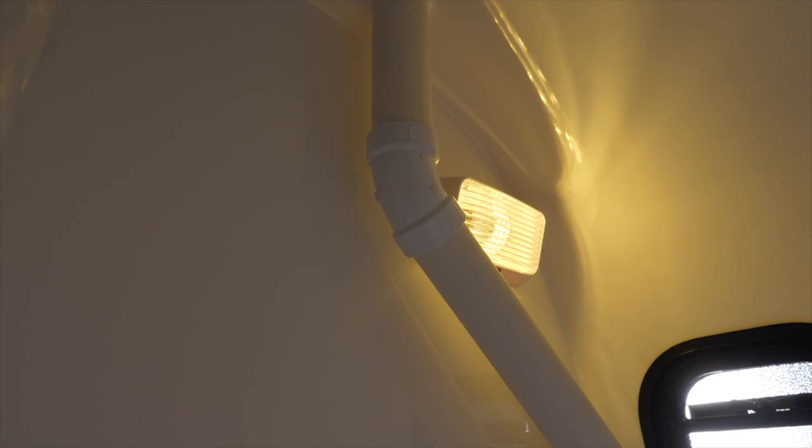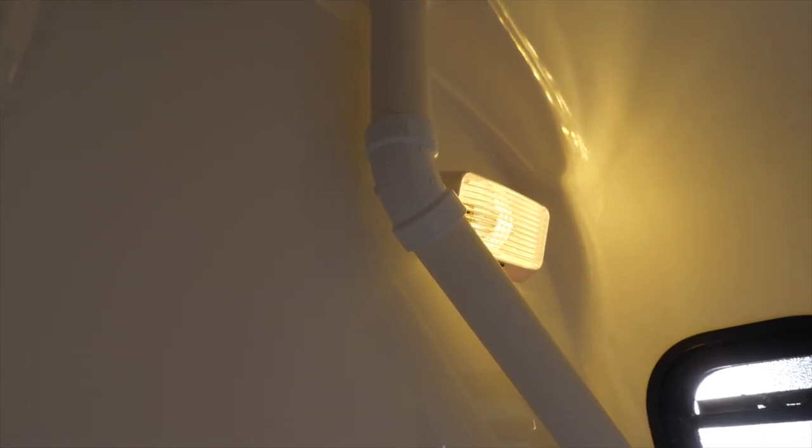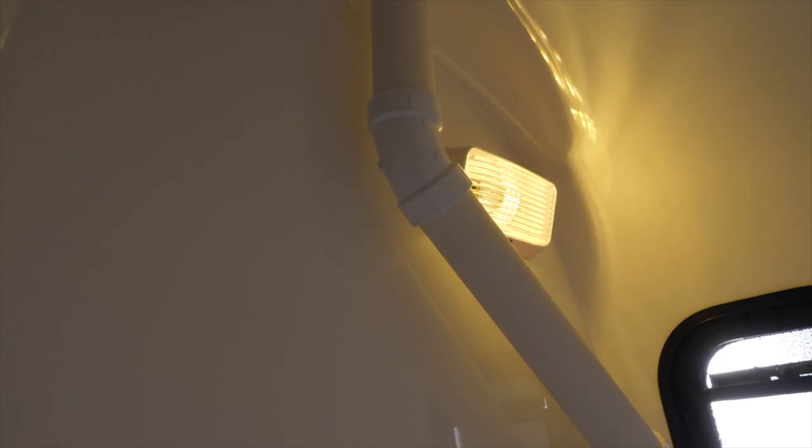There is a light in the back corner. This happens to be an LED light, just like the exterior light. It's controlled inside the bathroom and it does have its own on and off switch.